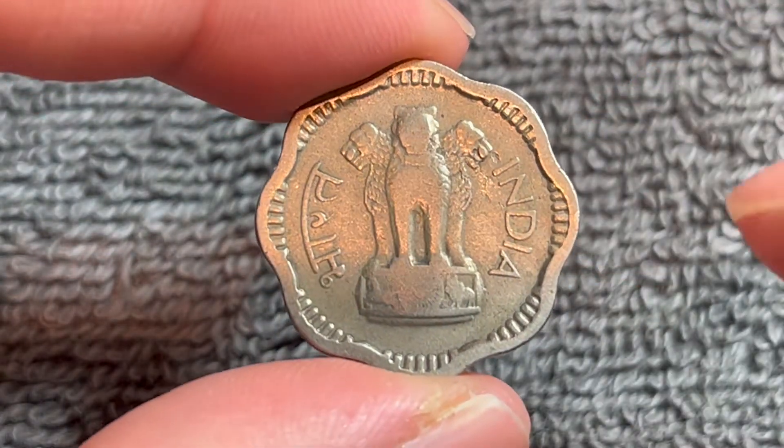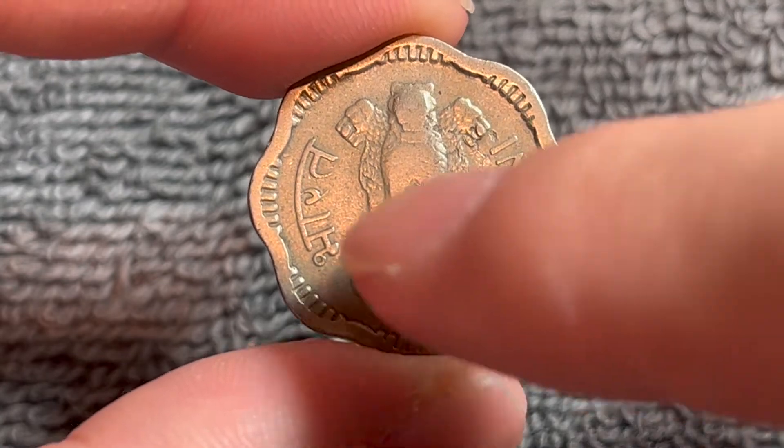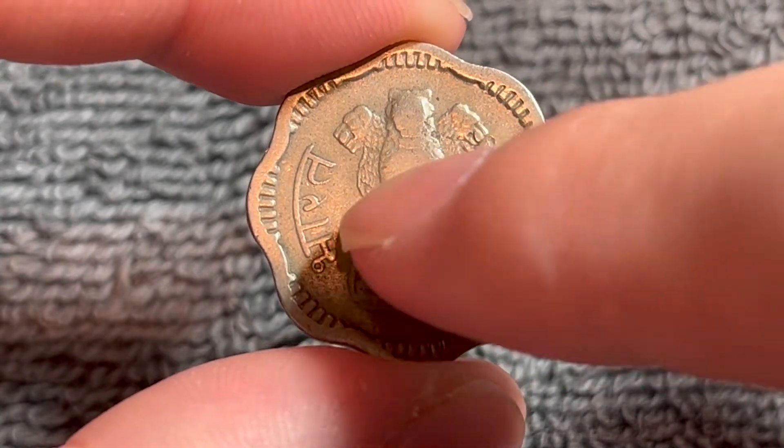This is the obverse which features the Ashoka Lion pedestal and the country name India in English on the right and in the Devanagari script over on the left.